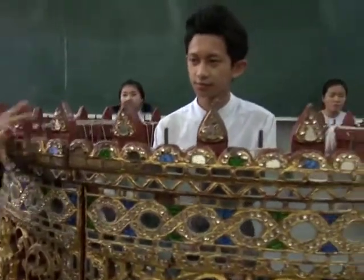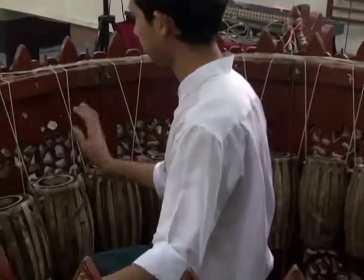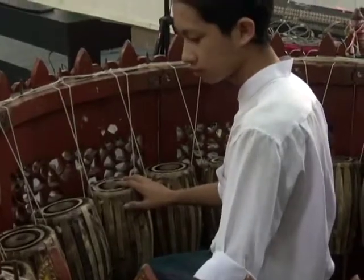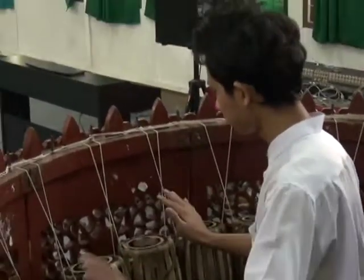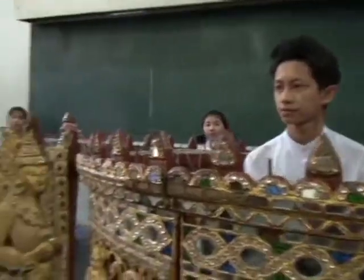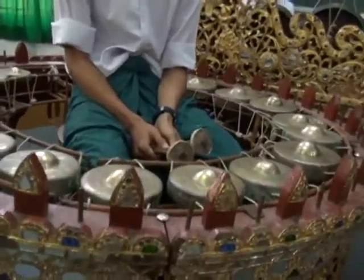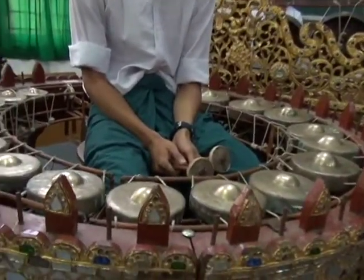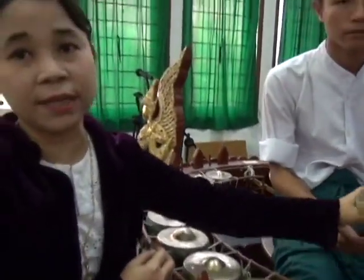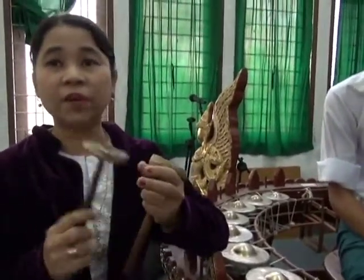This is the leader of these instruments. This is the second leader of these instruments, called the Chi Wan. In Chi Wan, 70 or 80 gongs are included. This instrument is played by striking sticks — the striking stick is wooden and covered with buffalo skin.